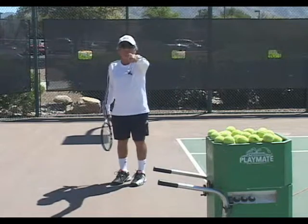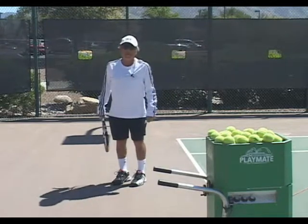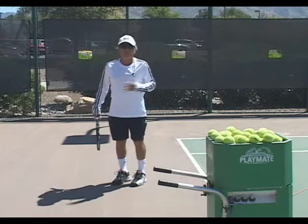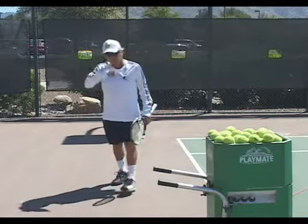And remember, before we get started, remember the most important thing: that only in the sport of tennis does love mean absolutely nothing, except in a successful marriage of two tennis players. Alright, we're going to talk about the ball machine today.